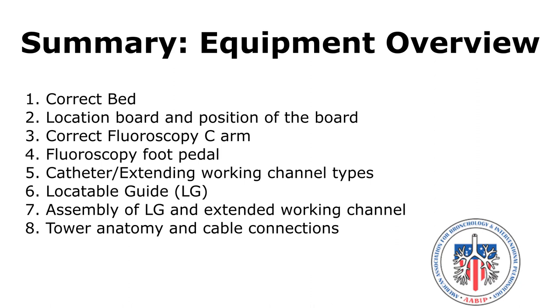Summary of equipment overview: first, have the correct bed; second, position the location board correctly; use the correct C-arm; have knowledge of the foot pedal functions; become familiar with the types of catheters and their curves; be aware of locatable guide and extended working channel assembly; and finally, it is important to have knowledge of the cable connections on the IllumiSight tower.